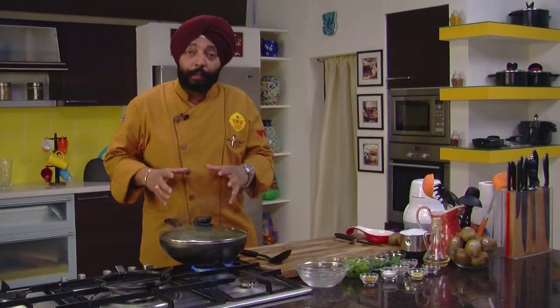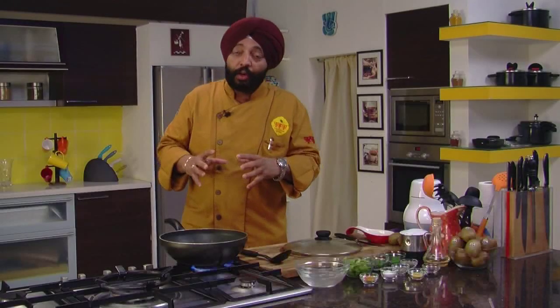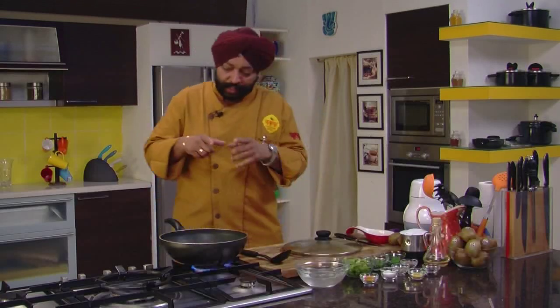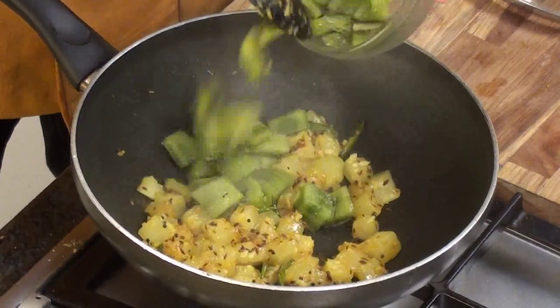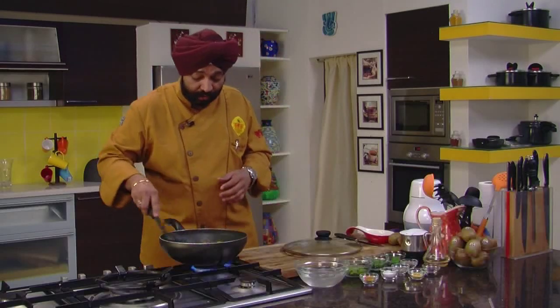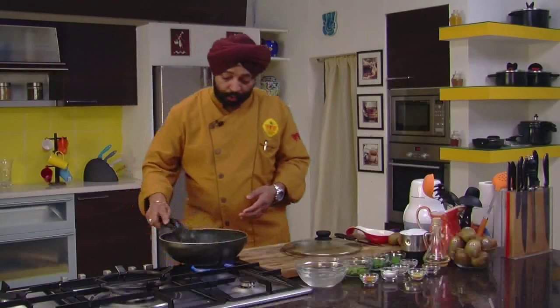After cooking the white pumpkin for about ten minutes, there you see it goes nice and soft. White pumpkin as a vegetable has a lot of water content — more than 80%. For those who are looking for dieting and something which is healthy, this is the right vegetable. And to add to that, if you have a great fruit — which is both a fruit and a vegetable — mix it with this. Kiwis, fantastic, super. I tell you, this is just awesome.